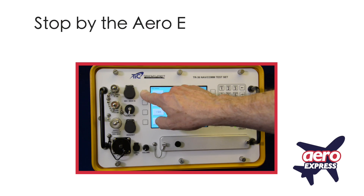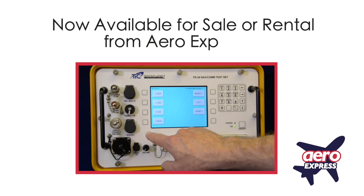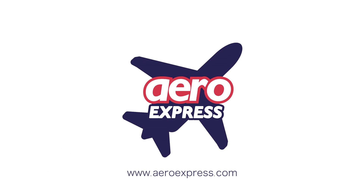For more information on how the TR-36 can reliably simplify your avionics testing needs, contact TEL Instruments or one of our worldwide distribution partners. Stop by the Aero Express booth number 616 to demo the TR-36, now available for sale or rental from Aero Express — solving test equipment puzzles for over 20 years.